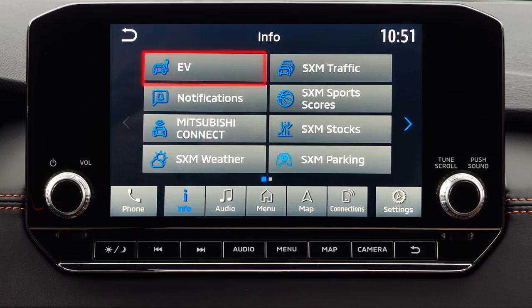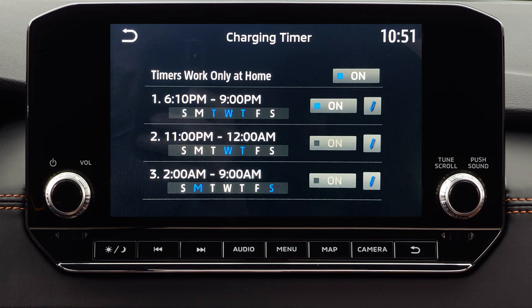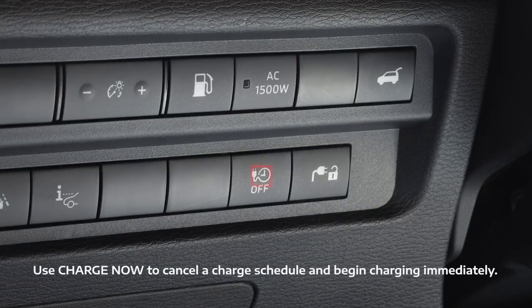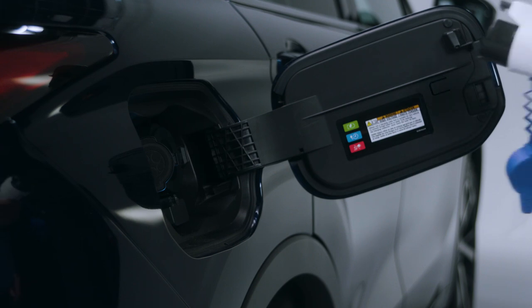Navigate to EV on the center smartphone link display and select Charging Timer. Up to three different timers are available — choose the one you want to set, then select the Edit button. If you need to turn off a timer, simply deselect On. Also, select 'Timers work only at home' if you want to ensure that the schedules only apply at your home. At any time, you can use the Charge Now button to the left of the steering wheel to cancel a charge schedule and begin charging immediately. Just connect the charge cable and charging will proceed as normal.